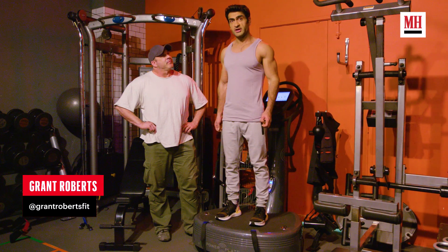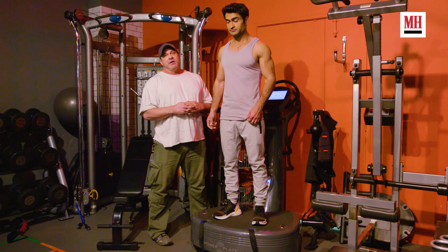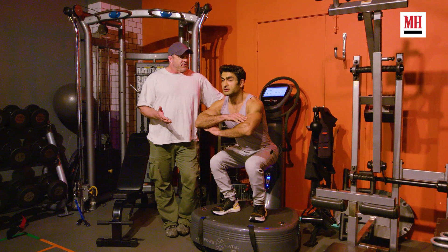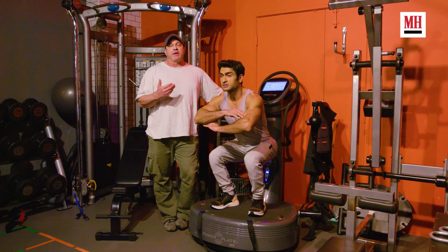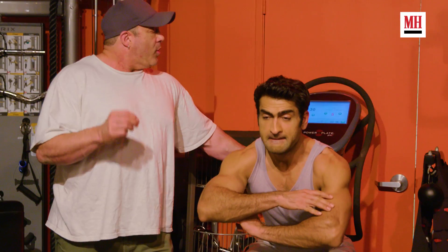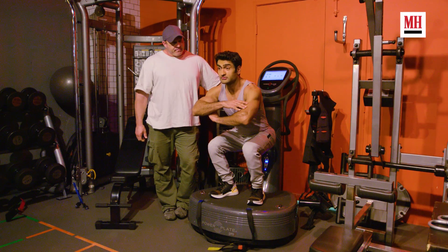This is my trainer, Grant. We're on the power plate. This is a pre-activation tool — what it's going to do is basically force blood into Kumail's legs in preparation for our first exercise. It vibrates side to side, front to back, and up and down. It's actually multiplying Kumail's weight because the vibration pattern creates a G-force. Right now his quads are contracting and relaxing 1,500 times in this 30-second interval. You can feel each one — it lasts forever.